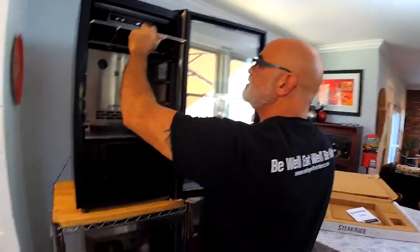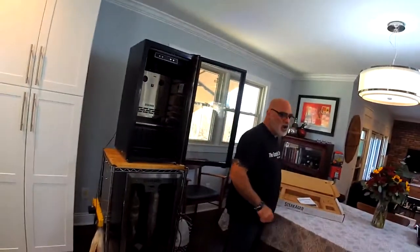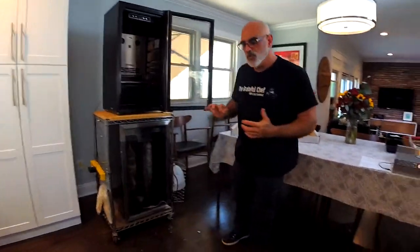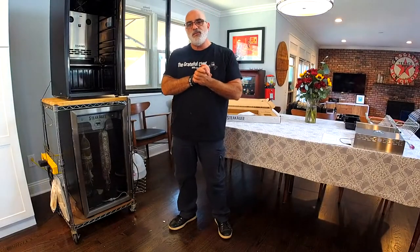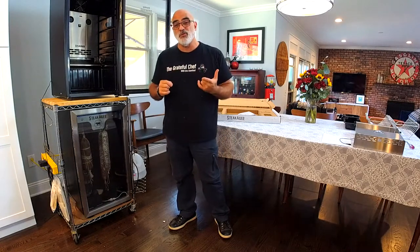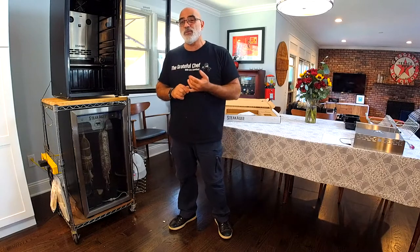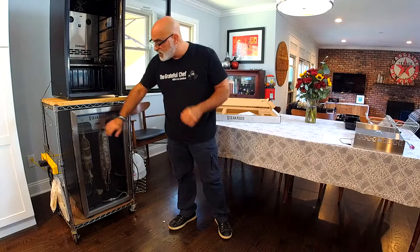Every SteakAger has the ability to upgrade to the dual mode. Dual mode gives you the ability to dry-age beef — all of them can do that. If you go the dual mode route, that also gives you the ability to make charcuterie. I've been making charcuterie in my SteakAger for quite some time. In fact, you can see it right down here — let me open it up.